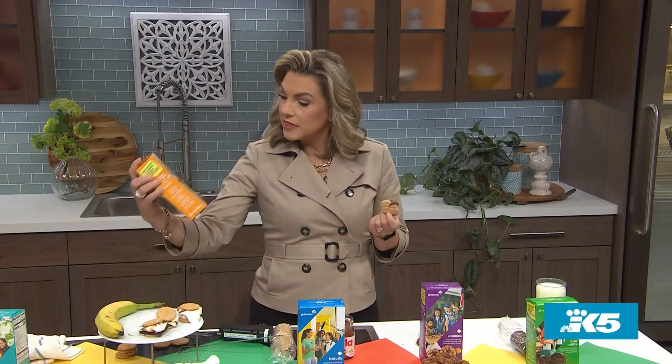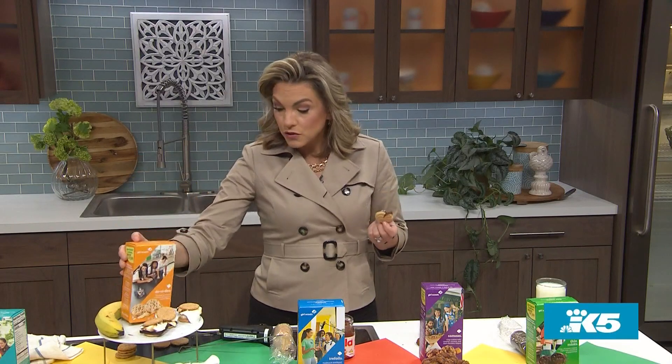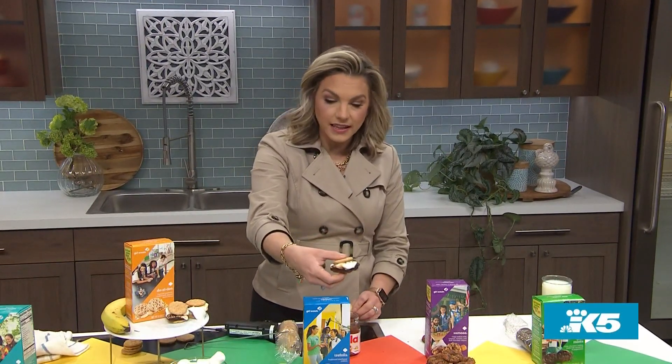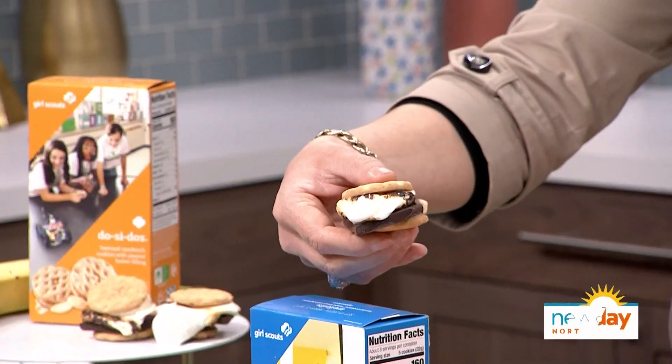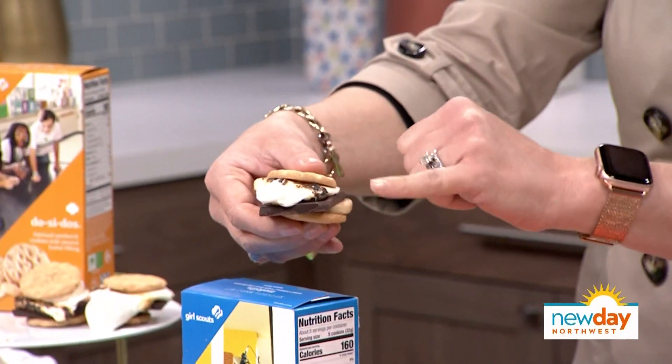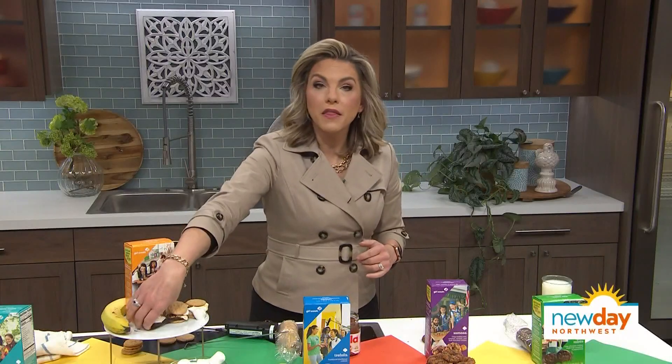And then finally, with the Do-Si-Dos, you can use them to make s'mores. Look at this — it's fantastic. And if you want to add a little banana, you can make it an Elvis-style s'more sandwich. These are Do-Si-Dos, the peanut butter ones, so you've got the marshmallow and chocolate there. Boom. There you have it.